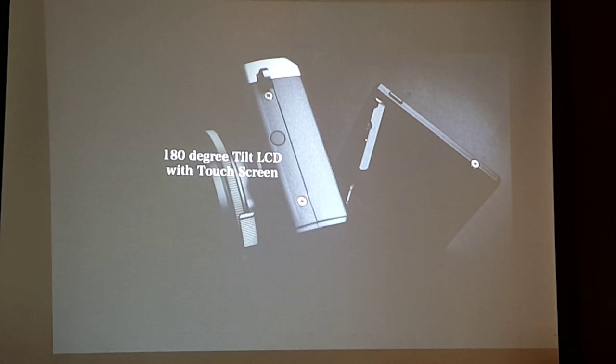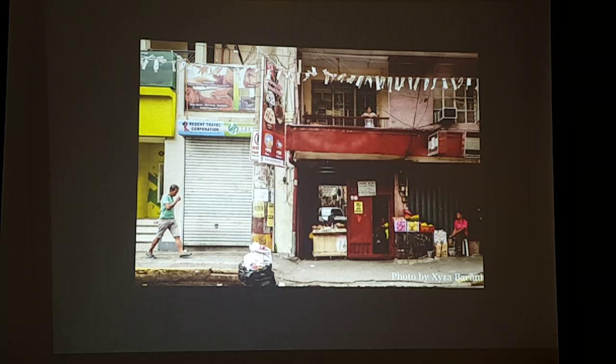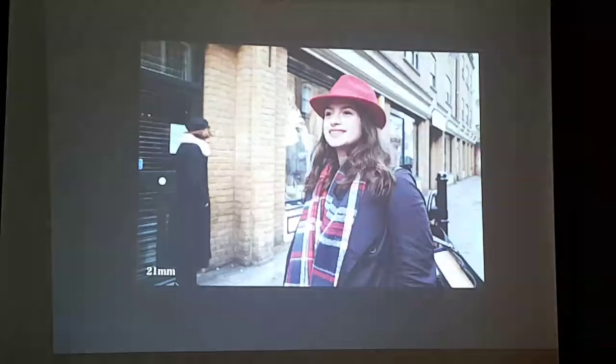This is another first for the X Series — it features a touch panel LCD. It also tilts 180 degrees, giving a lot of flexibility: you can do selfies, low waist shots, and low angle shots. This is a photo by X-Photographer Saiza Bahani, shot from a low angle — she typically uses the camera from the hip. Here's another sample in low light — it's still very good in low light, so you can go unnoticed.